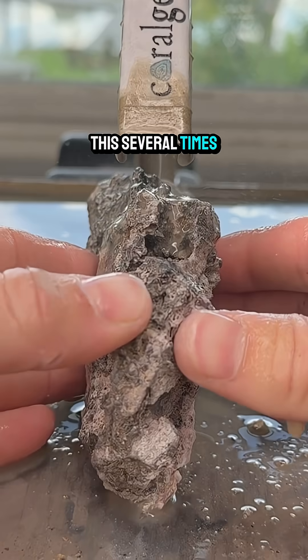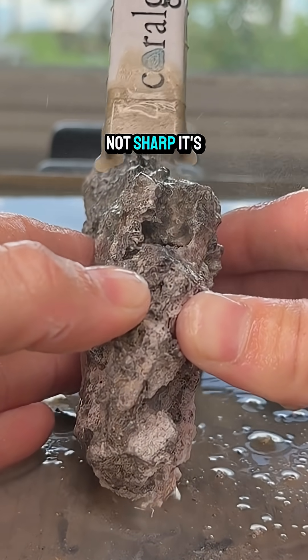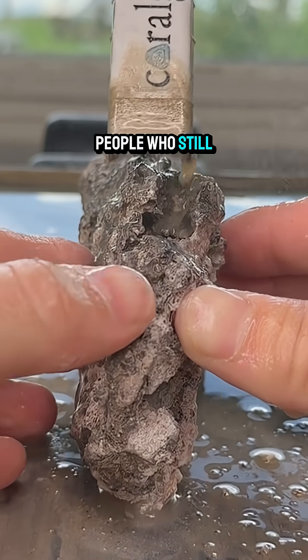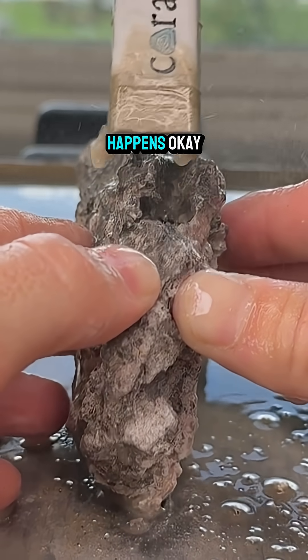And I've said this several times before, but you guys do not have to worry about our fingers. This saw is not sharp — it's a friction saw. And even though I say that, there are many people who still think we are risking his thumbs, but we touch it all the time and nothing happens.